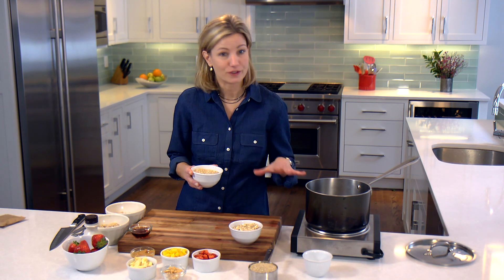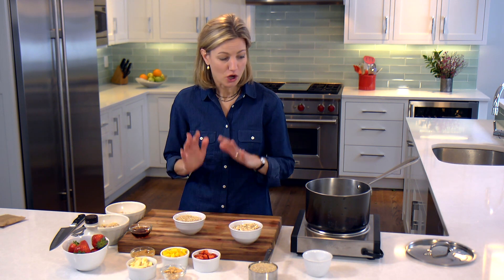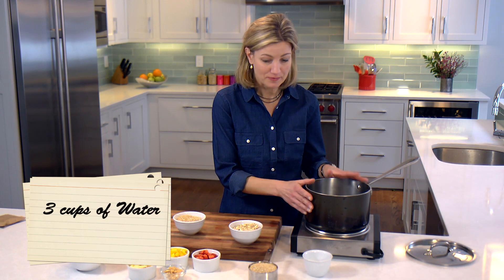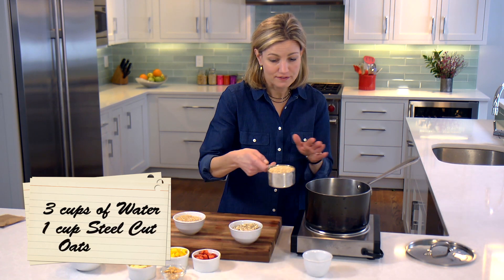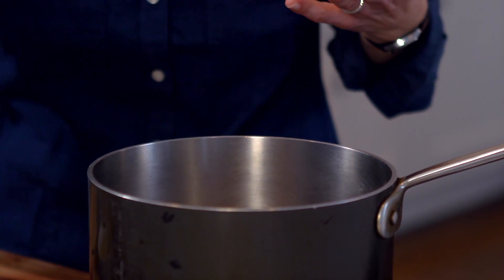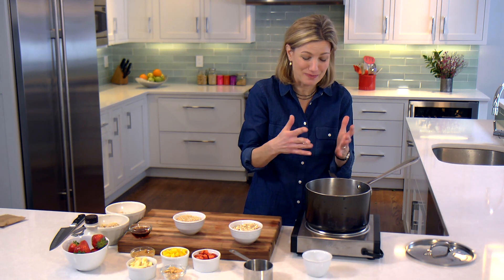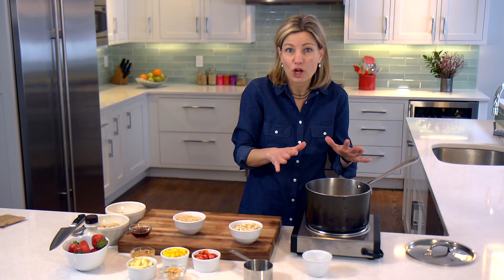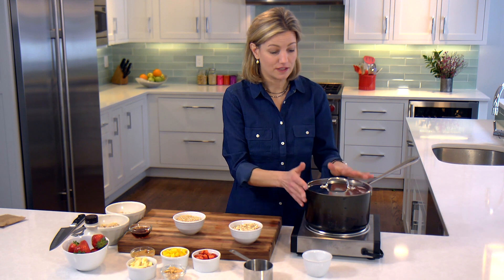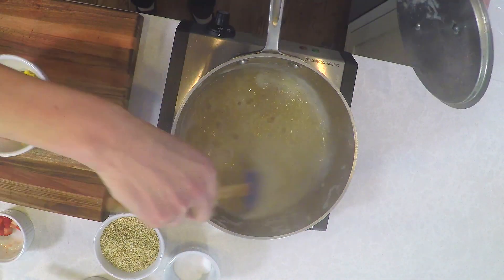I learned this trick from one of my favorite bakers — it's called overnight oats, and it's so easy. All you do is set up your water: I have three cups of water in here, and to that I'm going to add one cup of steel-cut oats. I'm going to bring this up to a nice boil and add a very important pinch of salt — that's really going to bring out some nice flavor. When it's all boiling, just give it a cover, and once it's done, turn it off. Then in the morning, they're all cooked through, warm, and ready to go.